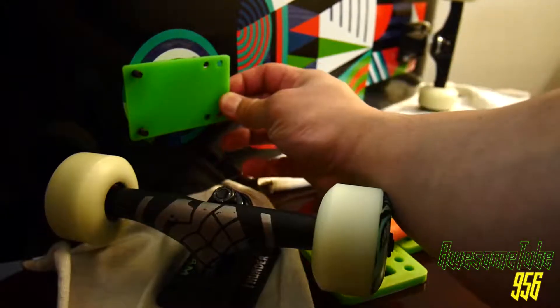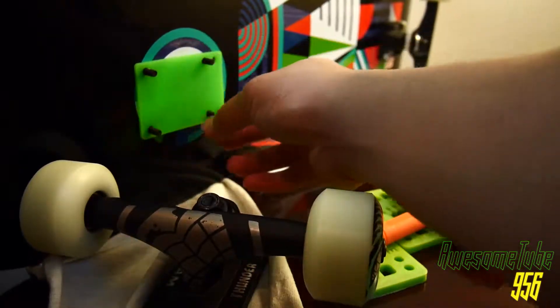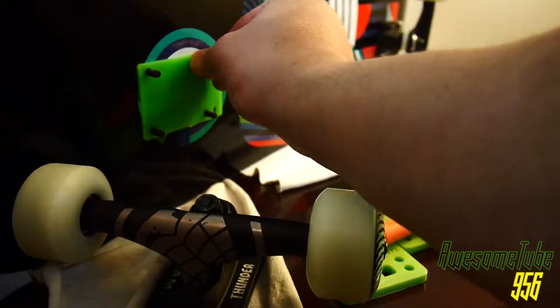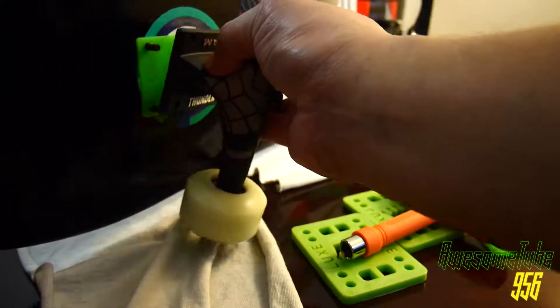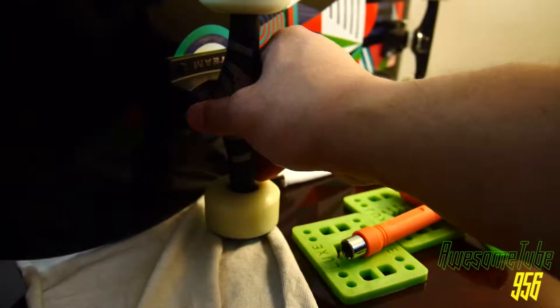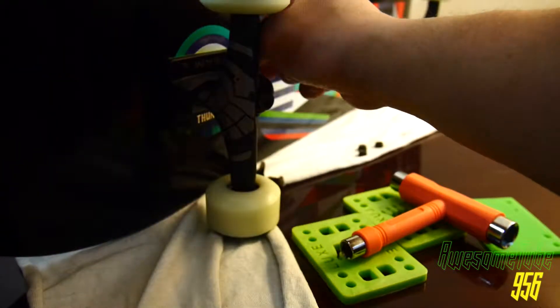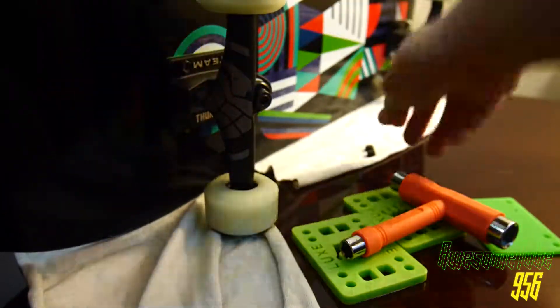So we're installing the riser pads, and as you can tell, the holes are not really measured out right — could be just how they were made — but it's okay, we're able to make it fit. We are putting the trucks on, and then after the trucks we'll be installing the nuts and tightening it down.